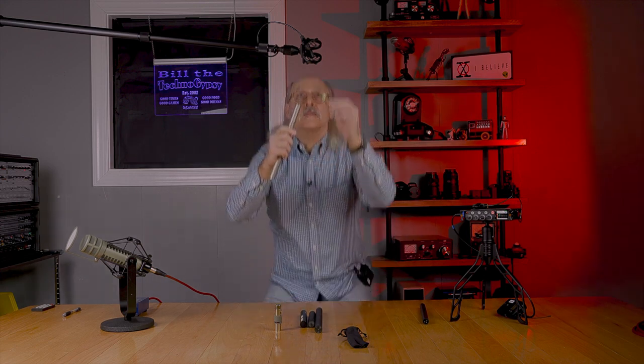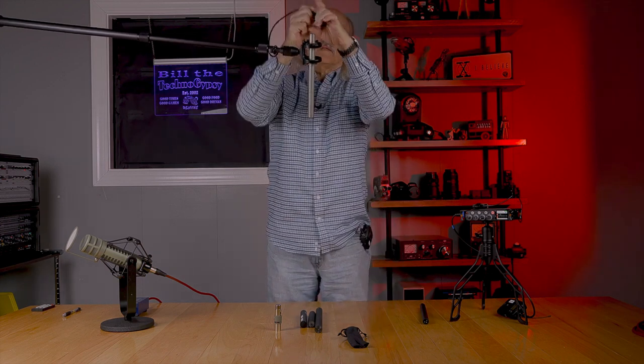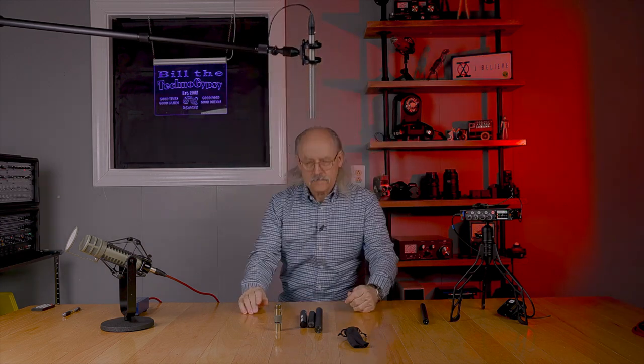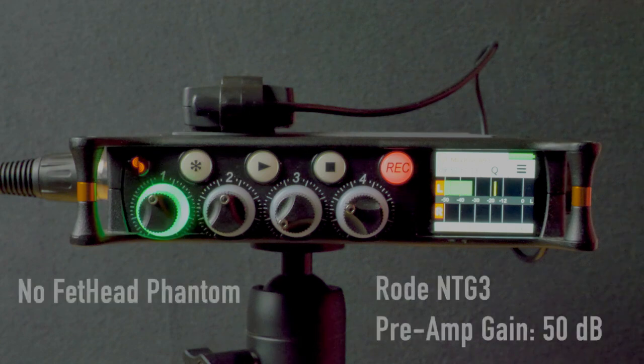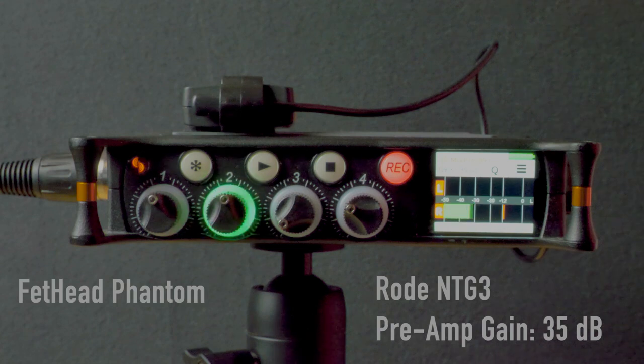Now we're going to run the test on the Rode NTG-3. Without the Fethead Phantom: "Turning once again, and this time more generally, to the question of invasion, I would observe that there has never been a period in all these long centuries of which we boast when an absolute guarantee against invasion, still less serious raids, could have been given to our people." This is with the MixPre-6's preamp turned down to 35 dB instead of 50 dB on channel one.